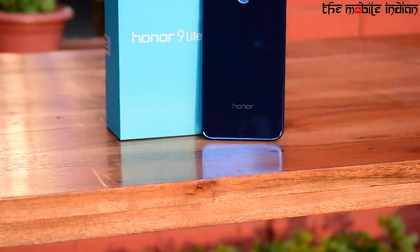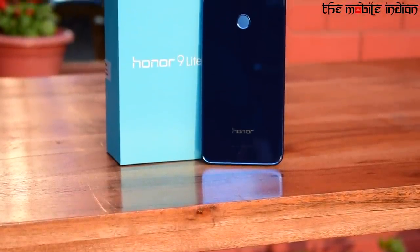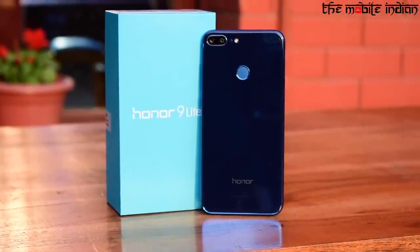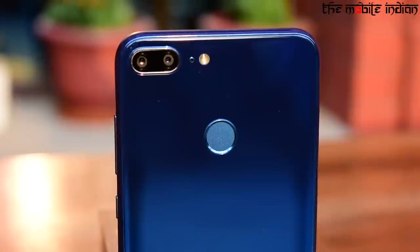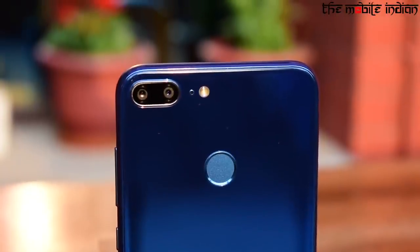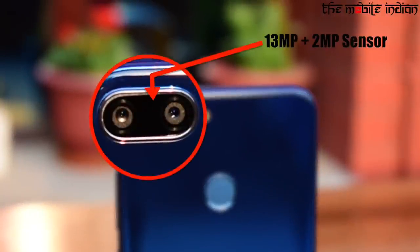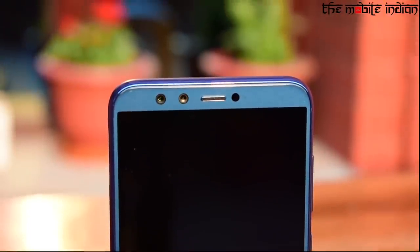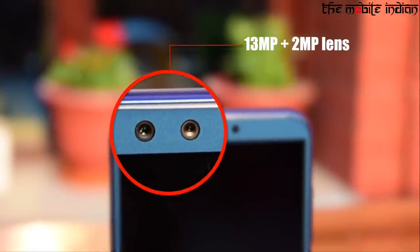Over the back, you will find a fingerprint sensor and a dual camera setup along with the LED flash at the top left corner. The Honor 9 Lite features a dual camera setup at the back and even at the front, with a combination of 13 and 2 megapixel sensors on both ends, which captures decent and very nice-looking portrait as well as natural camera shots.